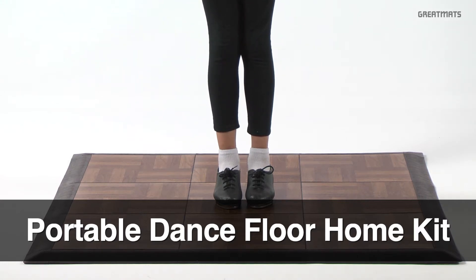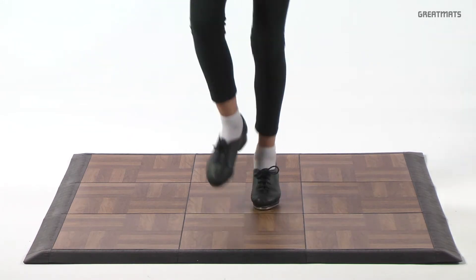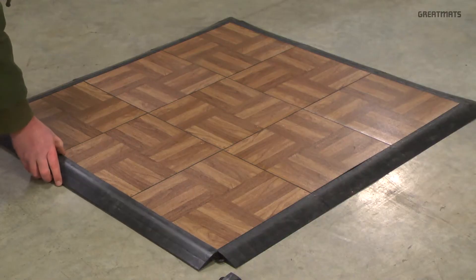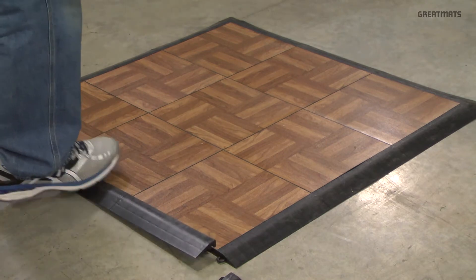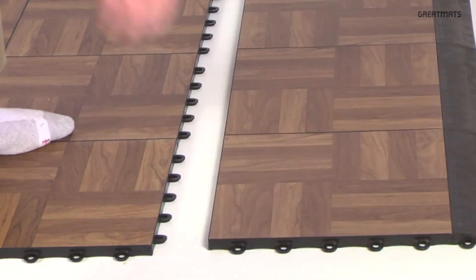Great Mats Portable Dance Floor Home Kit is the best modular dance floor available. This home dance floor kit is made up of 9 1x1 foot wood grain patterned portable dance floor tiles and border ramps for all four sides. They can be installed over any hard flat surface including concrete and low pile carpeting. The modular snap together design allows for easy setup and takedown.